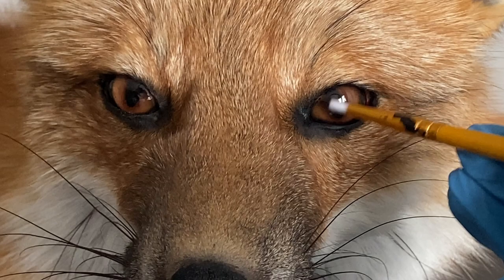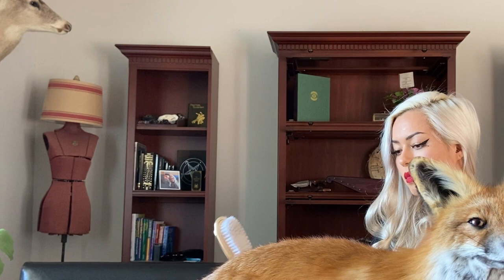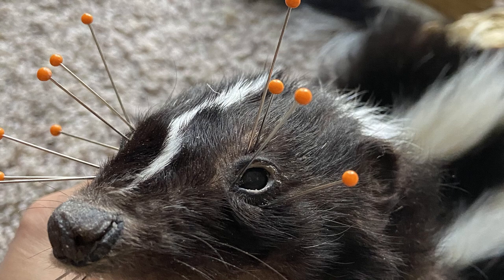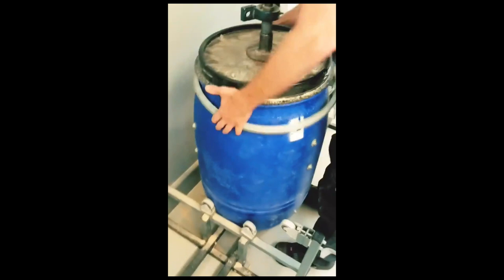Hey and welcome to my channel where I experiment with different materials and techniques. Today we are mounting a taxidermy red fox. This is actually the third animal I've ever mounted, so this video is more of a documentation of my learning process and not really an instructional video made by someone who claims to be a professional, so please keep that in mind.